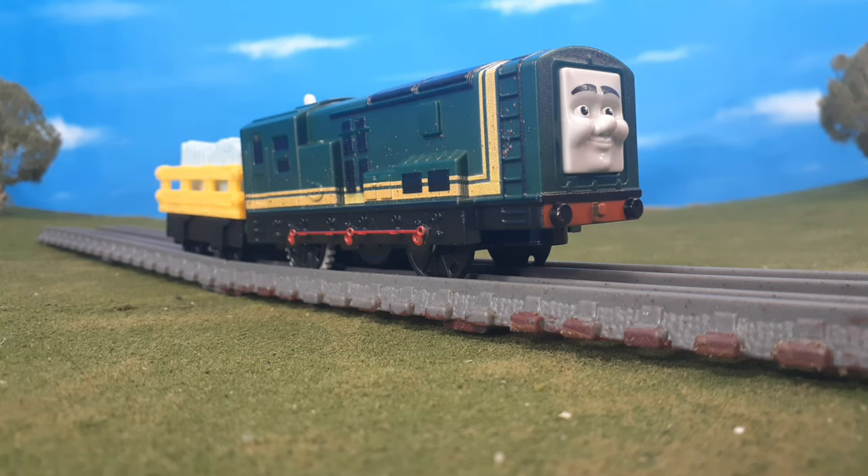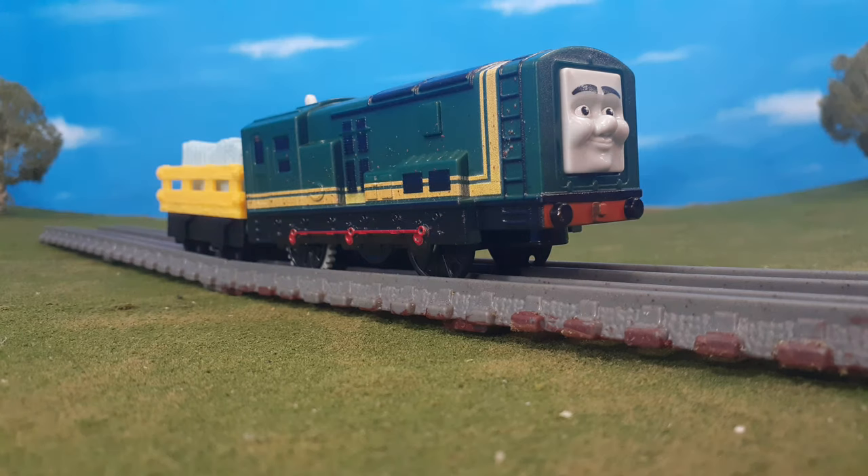All in all, this engine is an awesome engine. Not only is it detailed but it looks like the show, and Paxton is just a lovable character — any way, shape, or form — so I'm excited to get another version of Paxton.